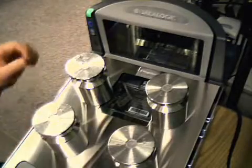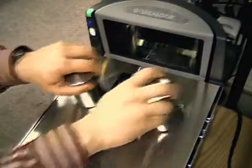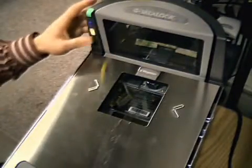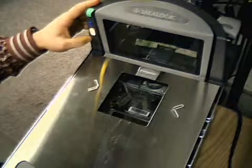Now you can remove your weight, and when the scale platter is empty again, press the zero button. The scanner will reset and you are now ready to check your calibration.